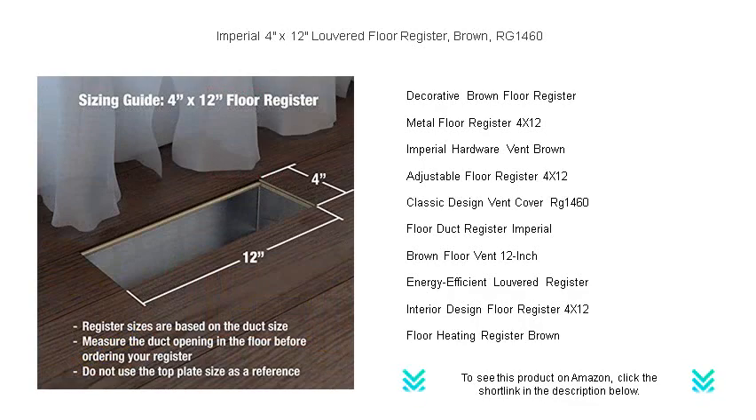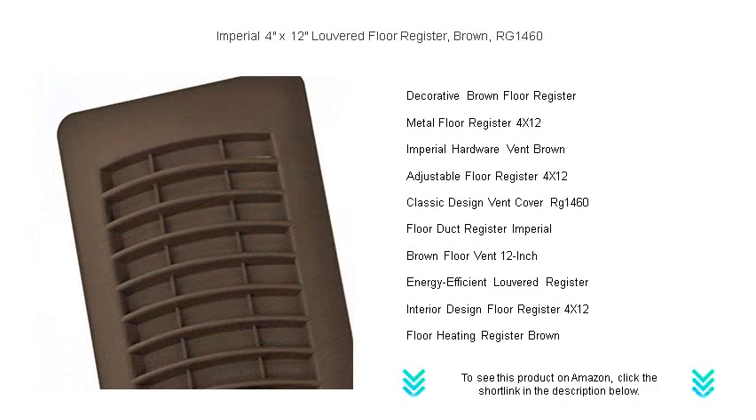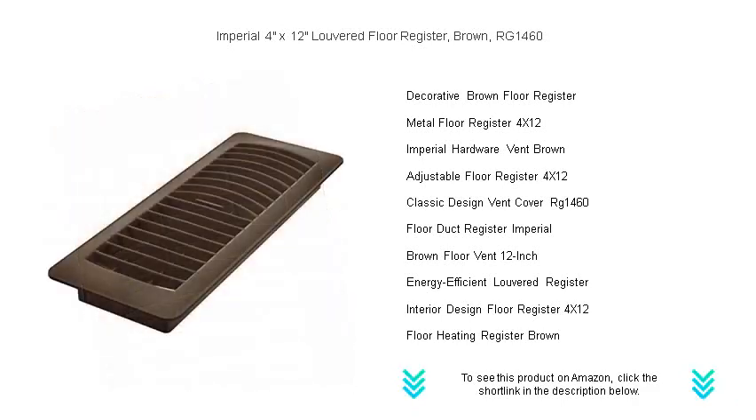Installation is a breeze, fitting into any standard 4 inches by 12 inches floor ducts, and its understated design complements any decor. Enhance your home's interior while ensuring optimal airflow with the Imperial RG1460 — a simple change with a profound impact. Order now and give your floors a touch of sophistication.